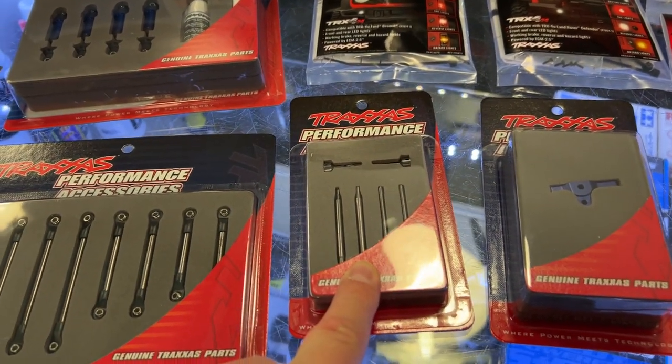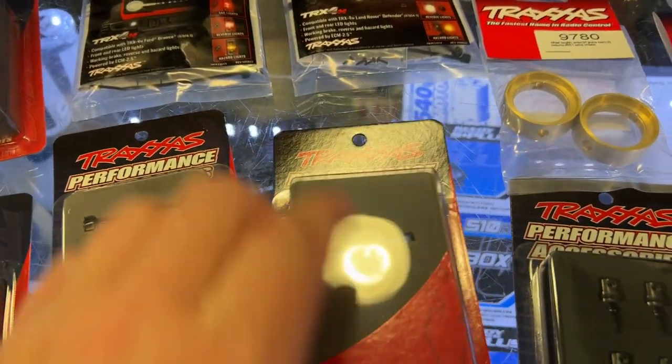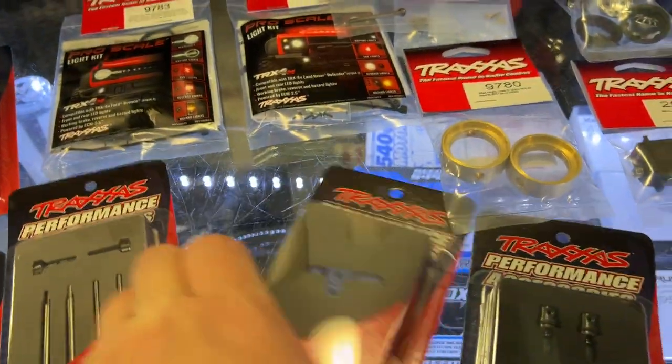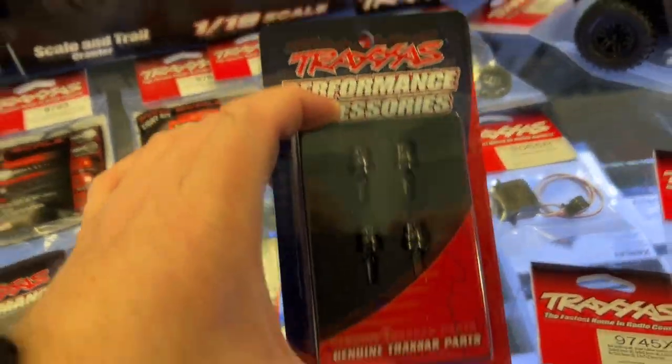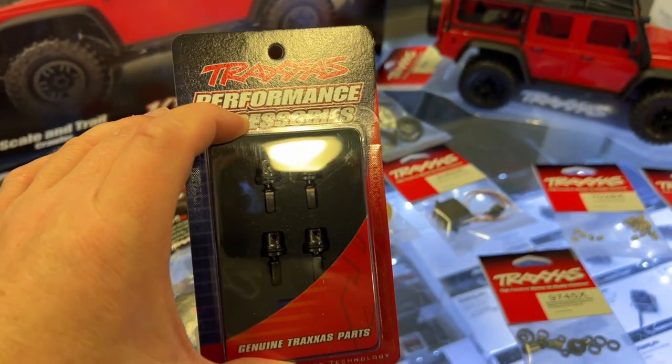The axles are fully aluminum inside the housings. You have a servo mount — a little bit harder to see because of the light. You do have the stub axles, and the diff output.